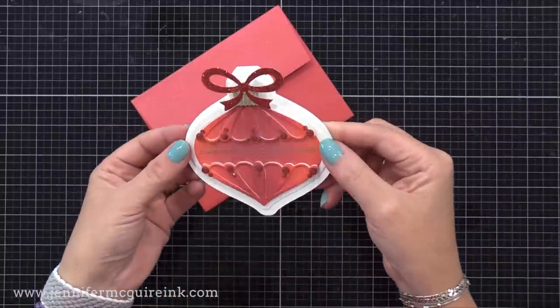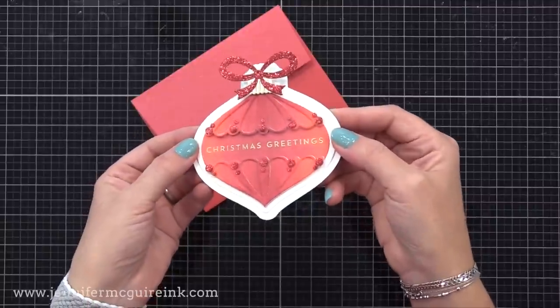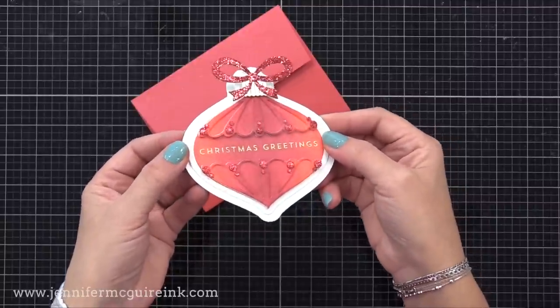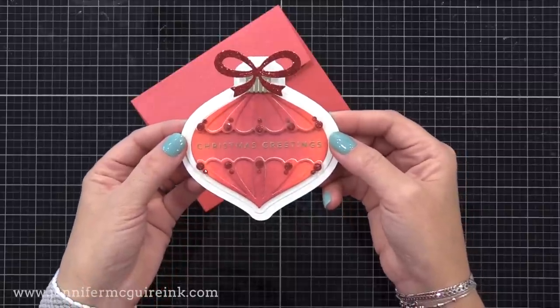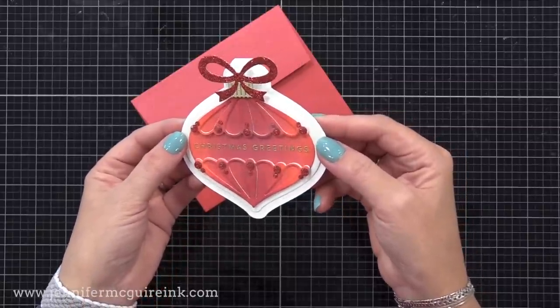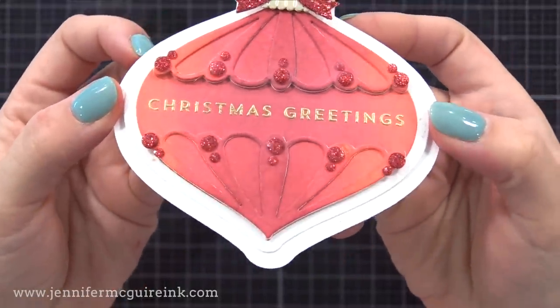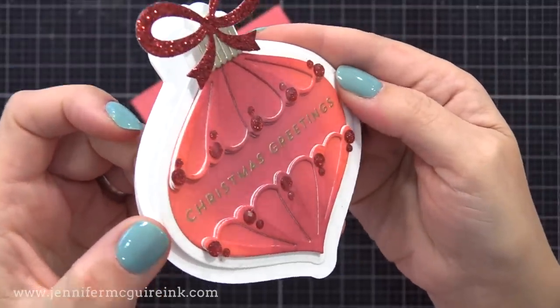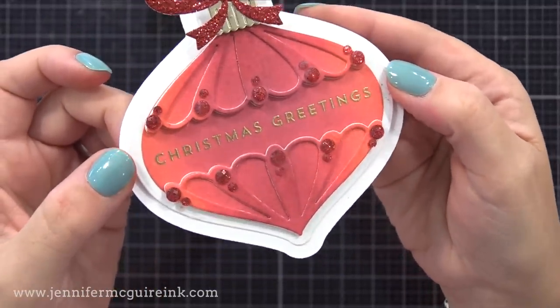Here's a look at the completed ornament. It does fit into an A2 envelope nicely — I used a red metallic one from Simon Says Stamp. You can see that blending; I went pretty subtle with the blending, you could go more intense if you want, which we'll do in my next example. You can see that Lumberjack Plaid is great for Christmas red.